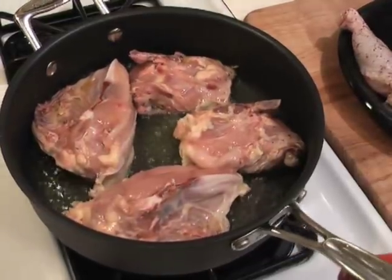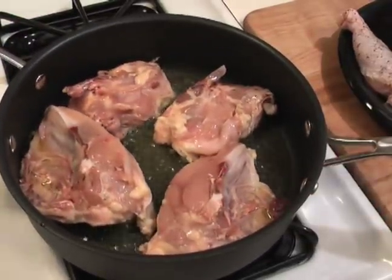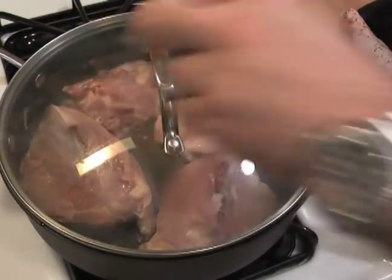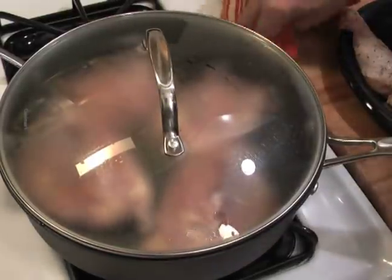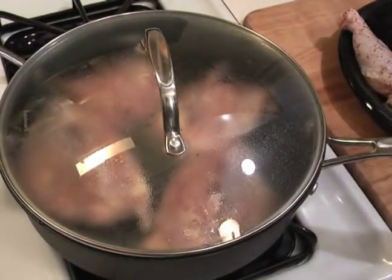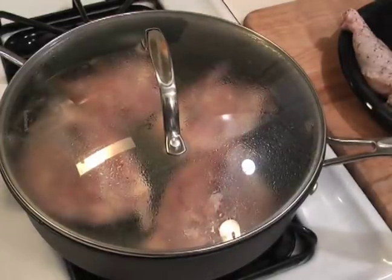What we're going to do here is let this go for about four to five minutes to get a little brown on it. I'm going to throw a lid on it just so it doesn't splatter everywhere and also to help steam and cook the chicken, and to keep the oil from splattering all over the place. Let's come back in about three or four minutes and see how we're looking.